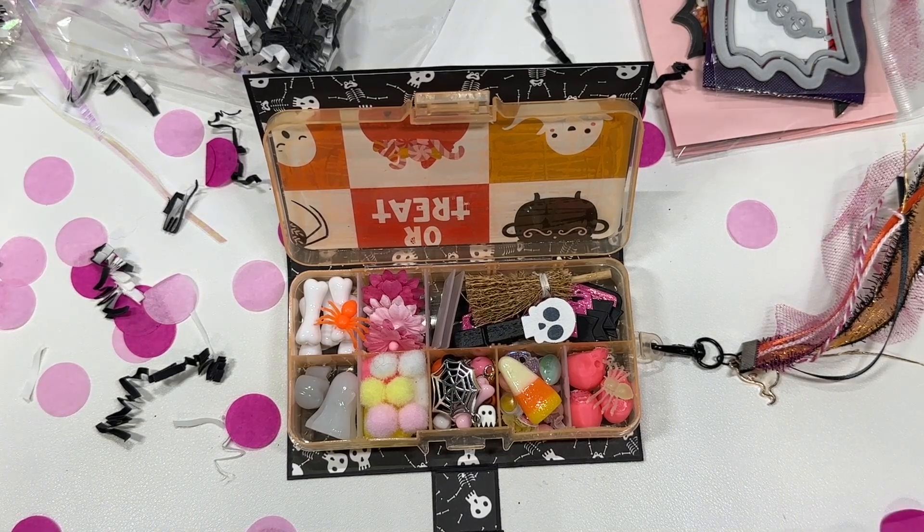Thank you so much Jessica for joining another one of my swaps — I highly appreciate you, especially now that she's hosting some swaps herself. Make sure you give her some crafty love, and we will see you in the next swap reveal. Bye guys!